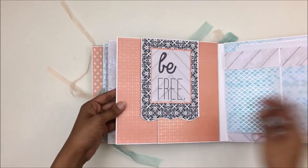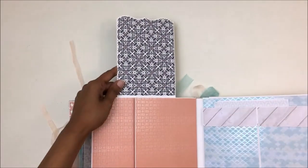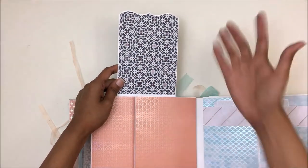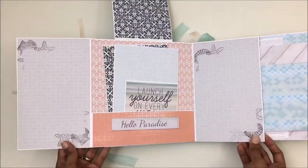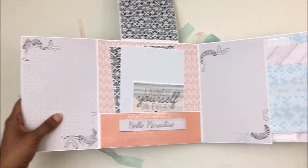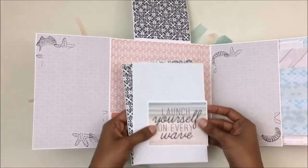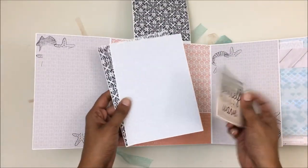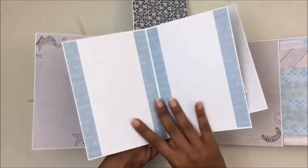For the next page there's a magnetic closure that opens up. You can place a photo right there or stick a journaling card there. There are photo mats right there, and that opens up for space for photos on both sides. There's also a pocket sheet with a journaling card and photo mats.